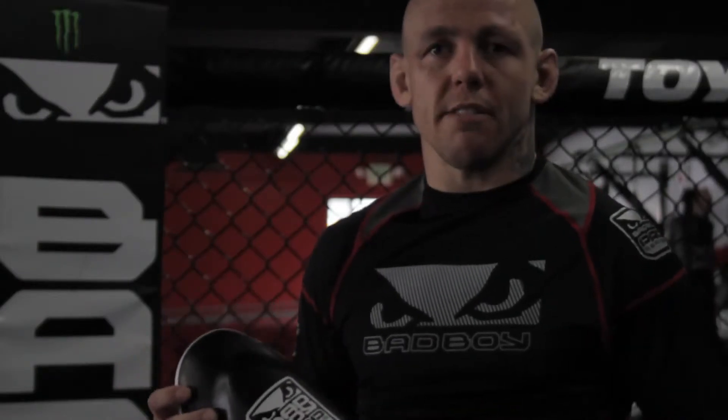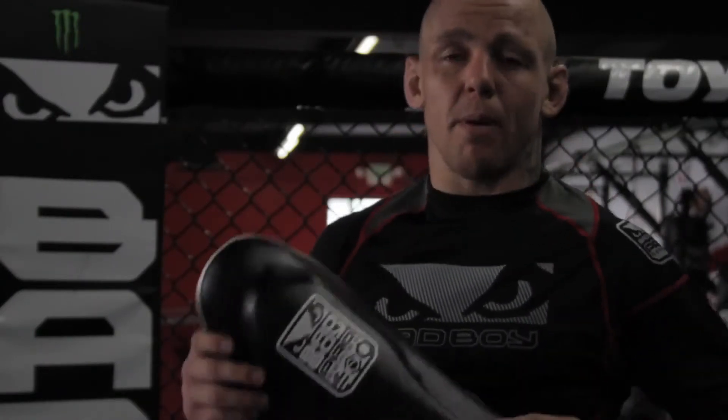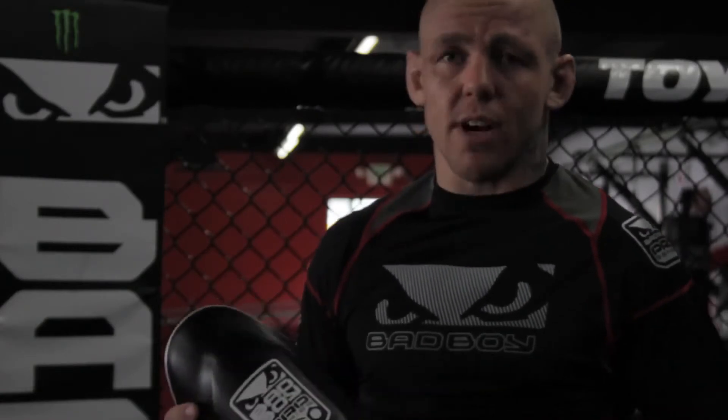One of my favourite bad boy equipment is the bad boy pro savings shin guards. Great support, it covers a lot of the shin, it also has a little tip which actually covers the knee so when you plug and kick it protects really well.